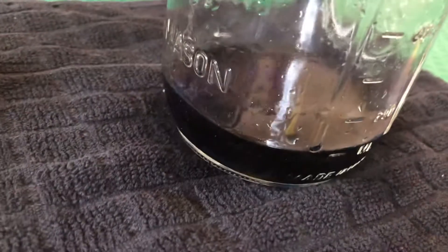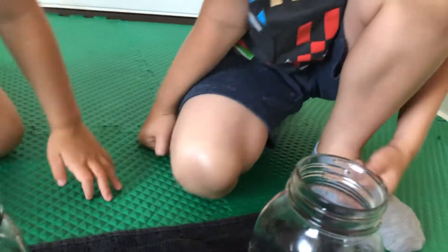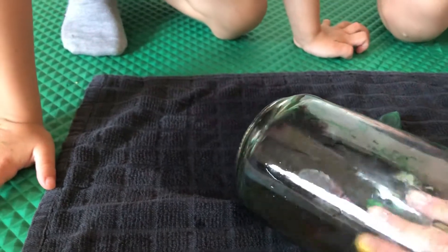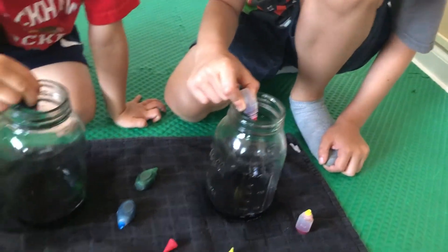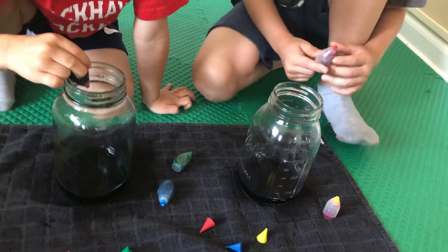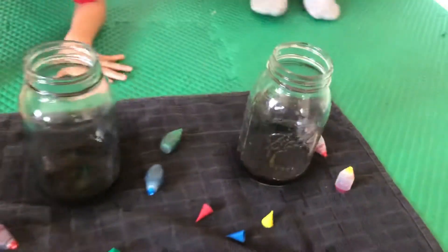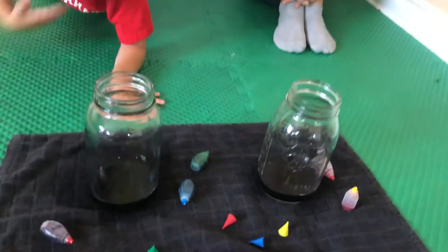And how about yours? Yours looks black to mommy. Do you want to try putting red in yours, George? You want to put red or a different color? Here you can put red. One, two, three, four, five. Is there a difference you think? No difference. They're still dark.